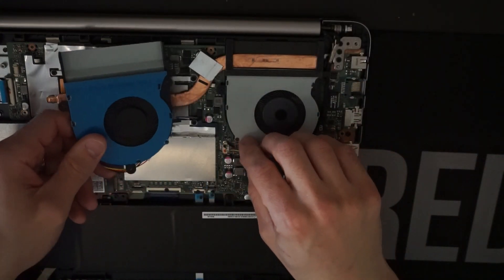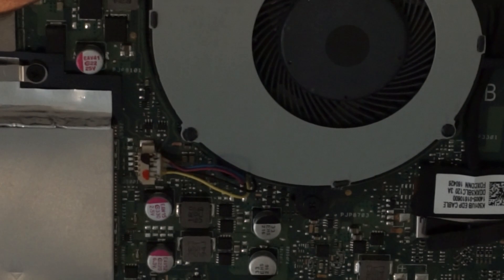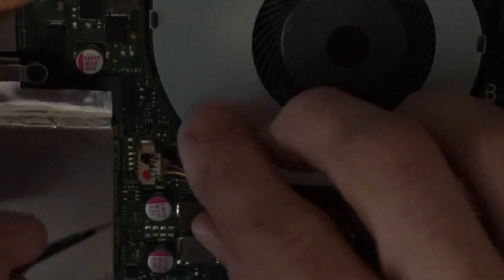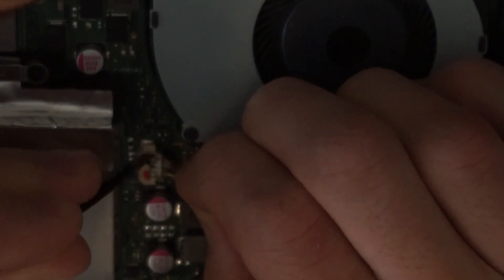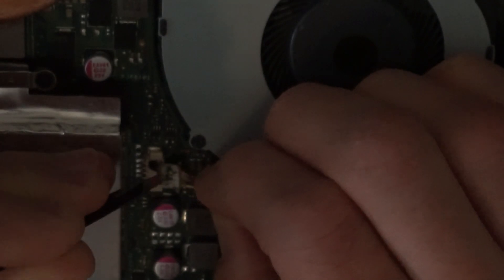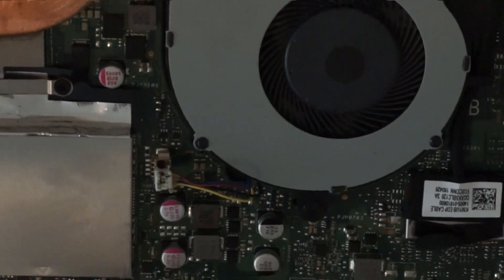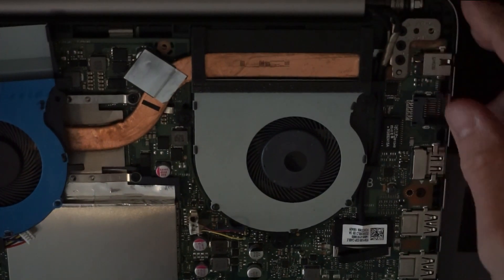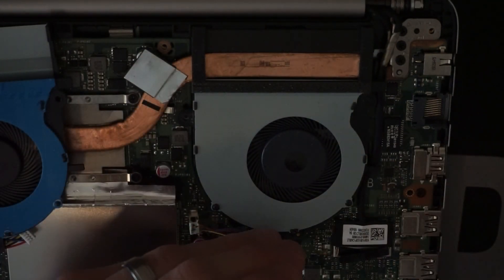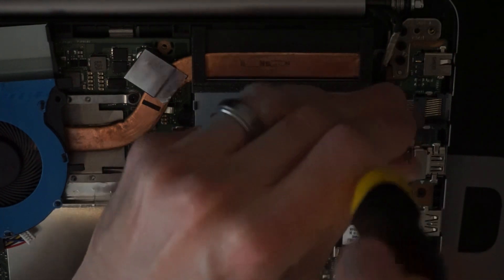From there, we're going to have to disconnect the fan. I'm just pulling on the cord and pushing the block out — there we go, one out. And from there, one Phillips head screw, two, and three.